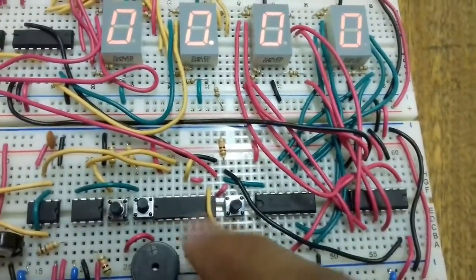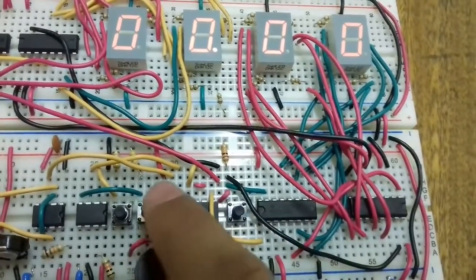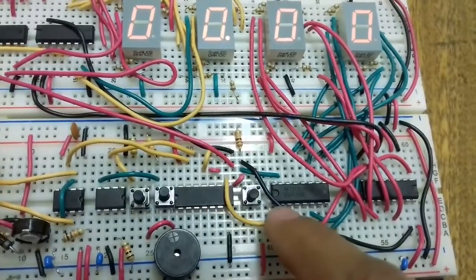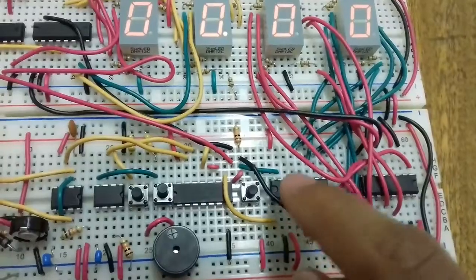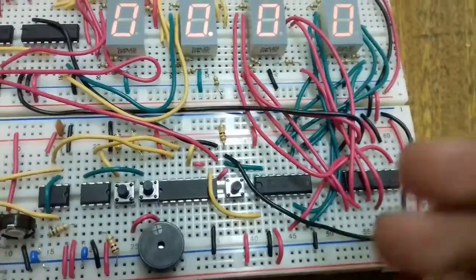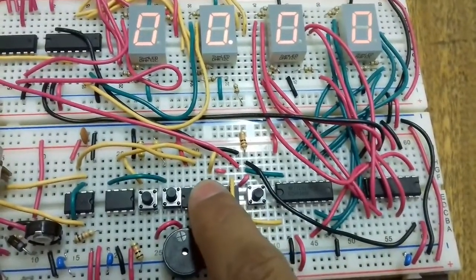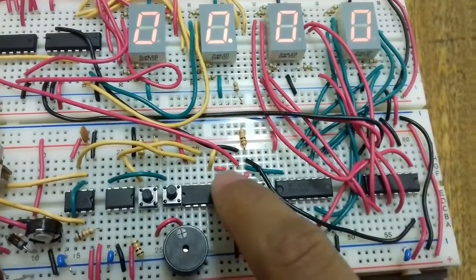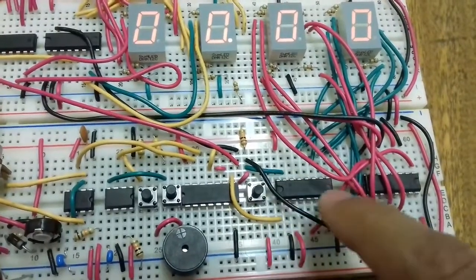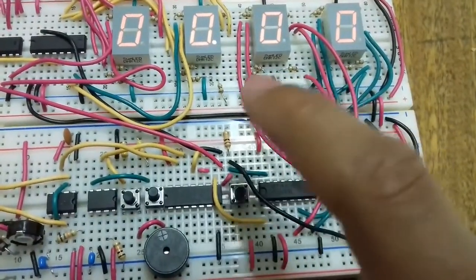The clock input comes from the AND gate output. The clock output of the first 4026 IC goes into the clock input of the second, and the clock output of the second goes into the clock input of the third. If I put an input frequency of 100 Hz, the output frequency of the first IC will be 1 Hz, which goes into the next one. The output frequency of that one will be 0.1 Hz, going into the next.